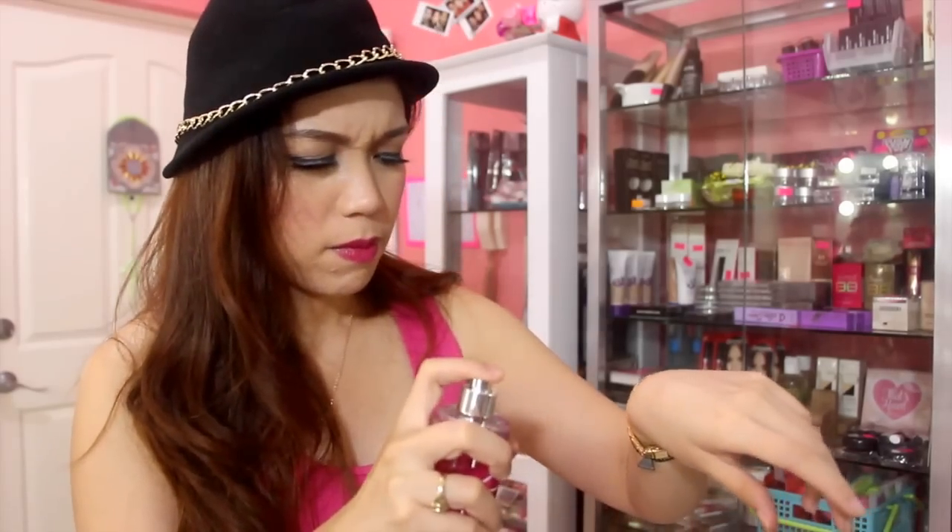Another one is the Bath & Body Works Golden Magnolia Sun Fine Fragrance Mist. Let's try it — it smells amazing! It's so me. Jerome said 'Joyce, this one is for you, it's so you.' And it really is — color pink, very fresh and summery scent, perfect for summer. He also gave me the Golden Magnolia Sun Shea and Vitamin E Body Lotion — it smells wonderful too. Thank you so much, Jerome!